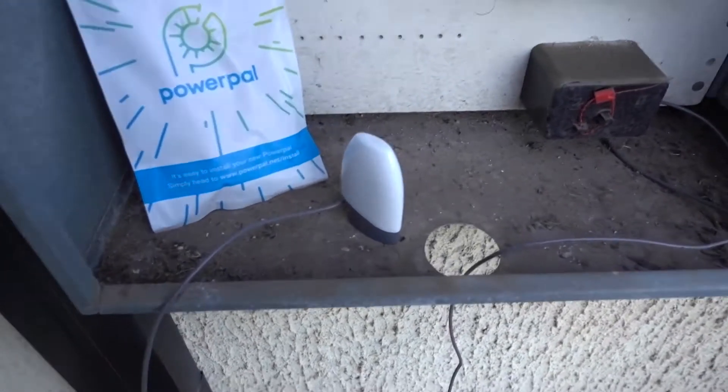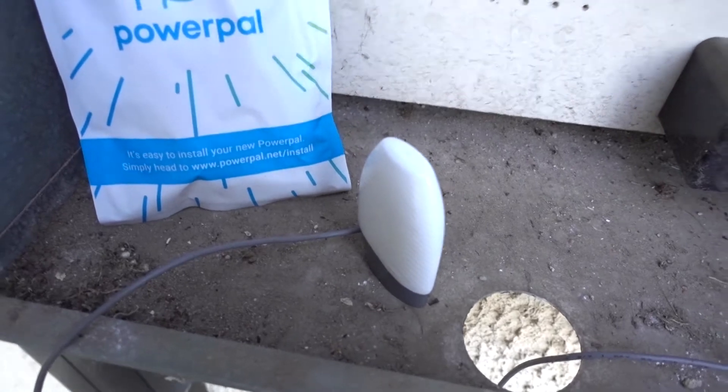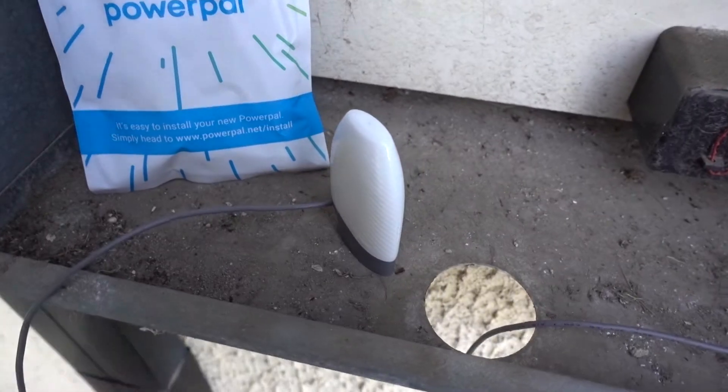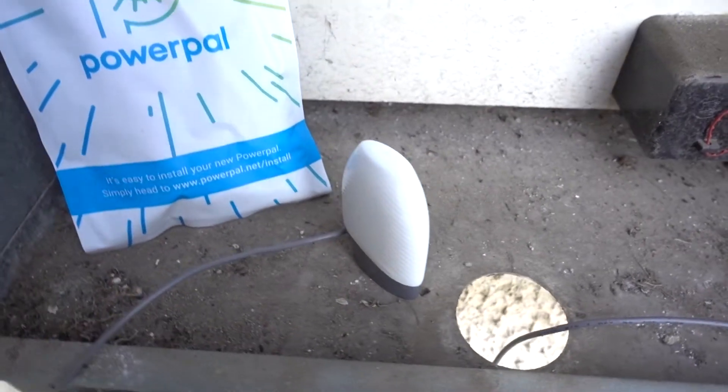I'm out here at my switchboard and here we find one half of the PowerPow system — the little PowerPow box. To paraphrase Rowan Atkinson though, this is so much more than a bag. This device is one half of the PowerPow system.